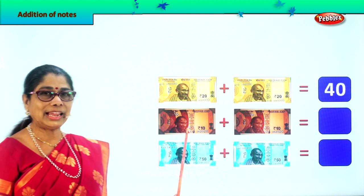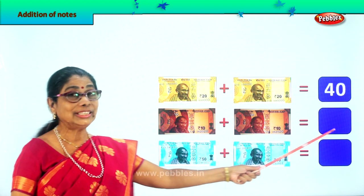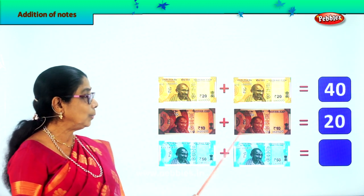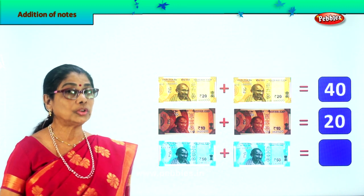Here you have a 10 rupee note plus another 10 rupee note. 10 plus 10 is 20. Very good — 10 rupees plus 10 rupees is 20 rupees. You must know this correctly because when you give someone — the shopkeeper — you should give the correct amount.